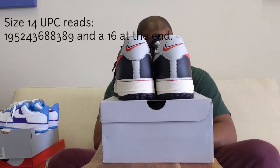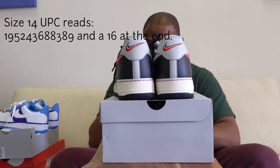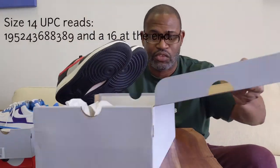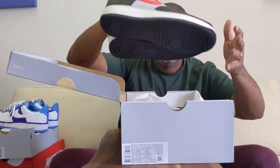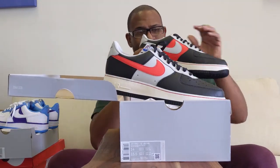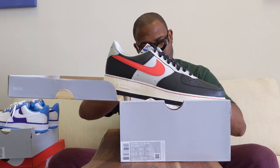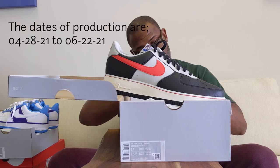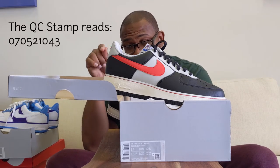Size 14 UPC: 195243688389, and there's a 16 at the end. Of course, we're going to go to the inside where we have our QCE stamp and sticker. The paper is just the Air Force One white paper with the logos on it. The Portland Trailblazers is made in Vietnam. The small code up at the top is VT. The dates of production are 04-28-21 and 06-22-21. The stamp is 0705-21043.